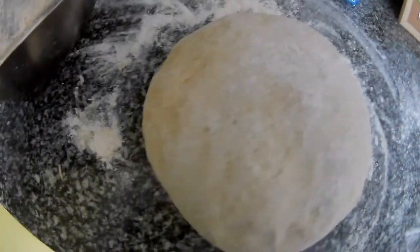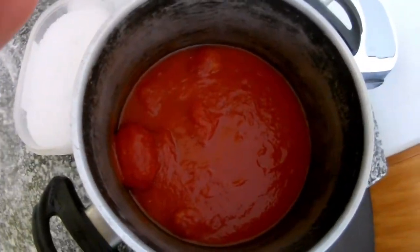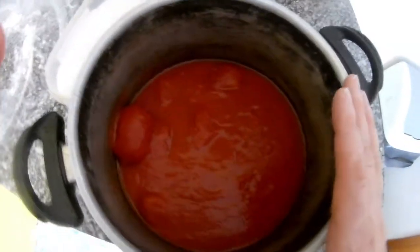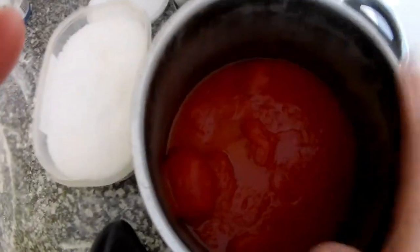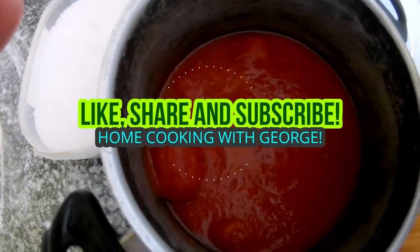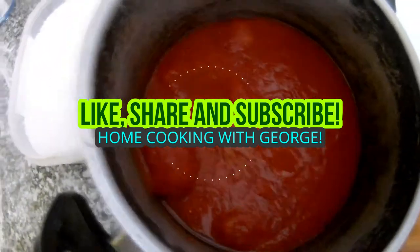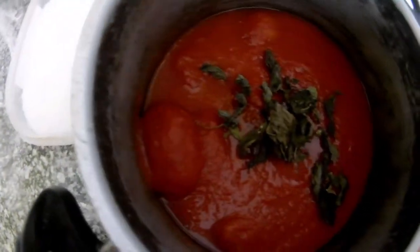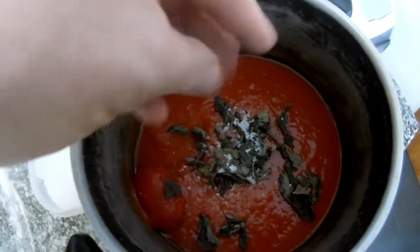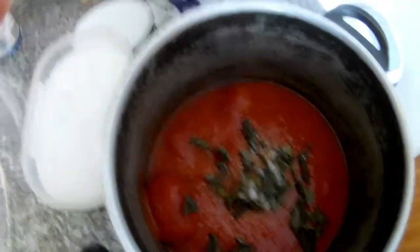Now the tomato sauce for the pizza. I use just tomatoes — whole tomatoes from a can. I usually use fresh ones but I don't have any right now. Add some basil — fresh if you have it — and some salt, and just mix it. That's it.